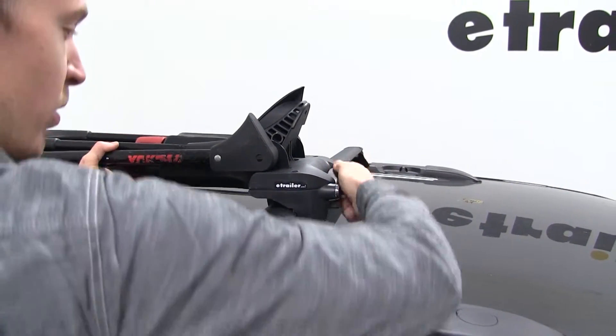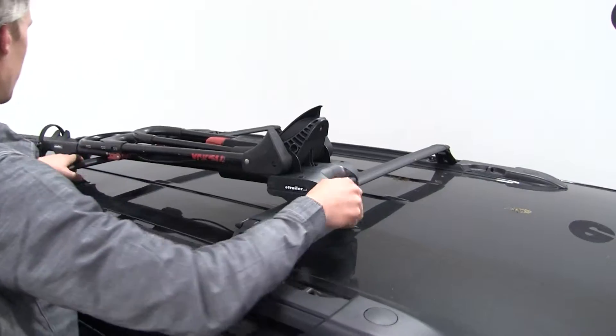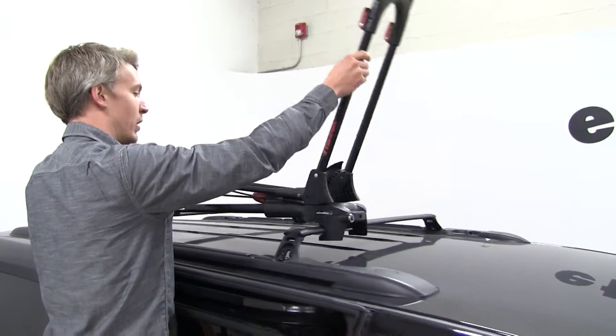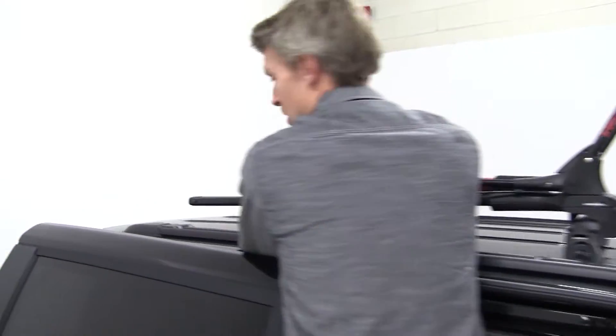Once we get that where we want it, no reason to over tighten — it provides a nice tight fit. I'm going to go ahead and roll this up forward just to get it out of our way, and leave that just like that, then we'll come back to our rear clamp.